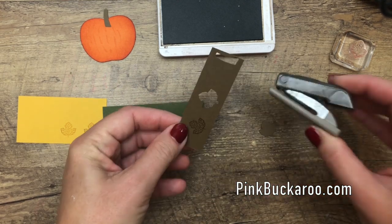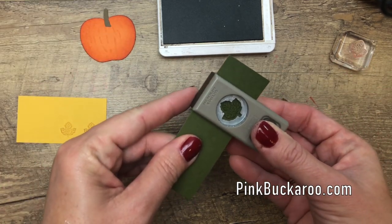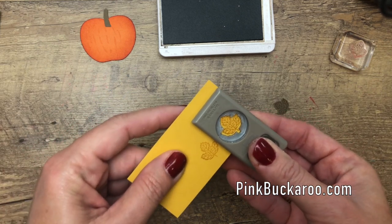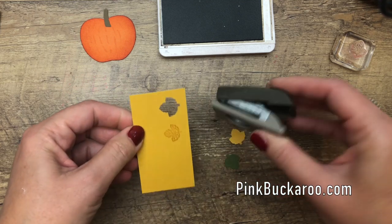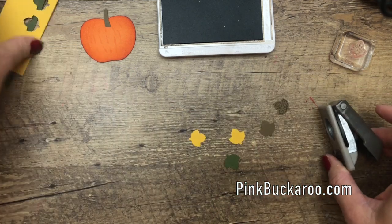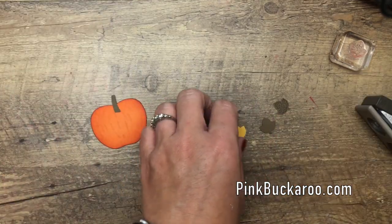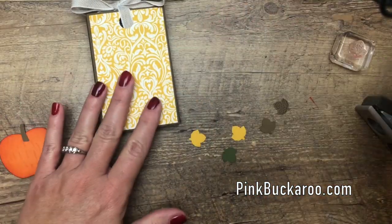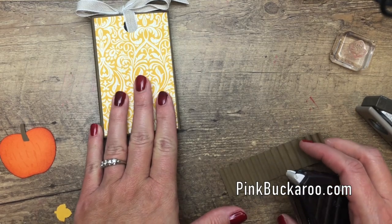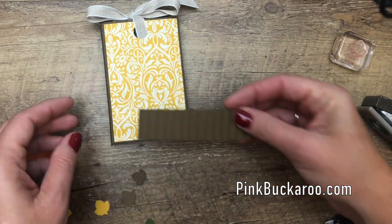Let's punch these leaves out and start putting together our little pumpkin slider box. This stamp set goes all the way through Valentine's Day, and I have several projects on my blog I'll be showing you next week that use it — so hop back over to my blog for more ideas. The fun thing is they can all be interchangeable: this could change to Valentine's, Christmas, or whatever season you want.